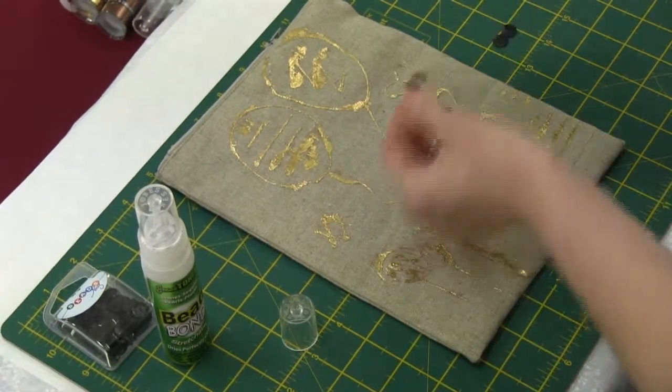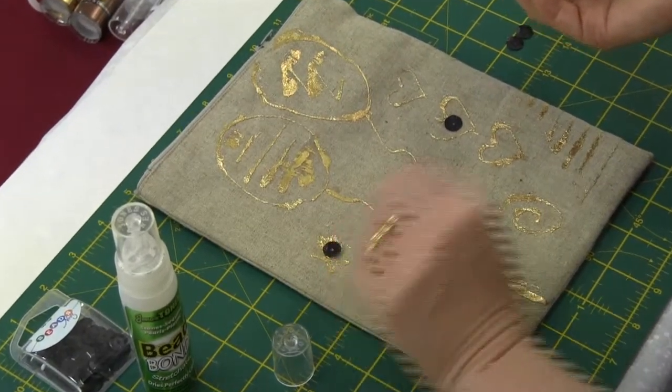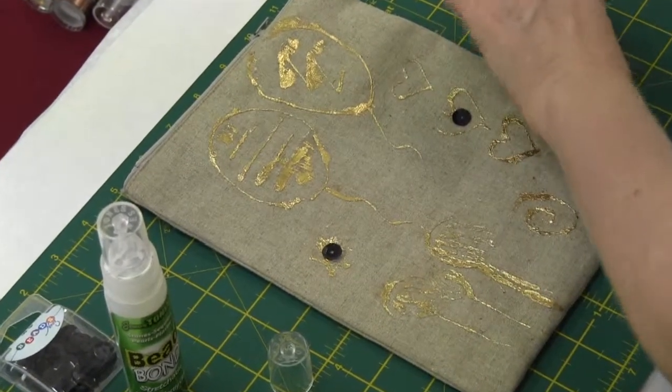So basically it's just a matter of applying the glue to the back of your sequin and just popping that in place like that.